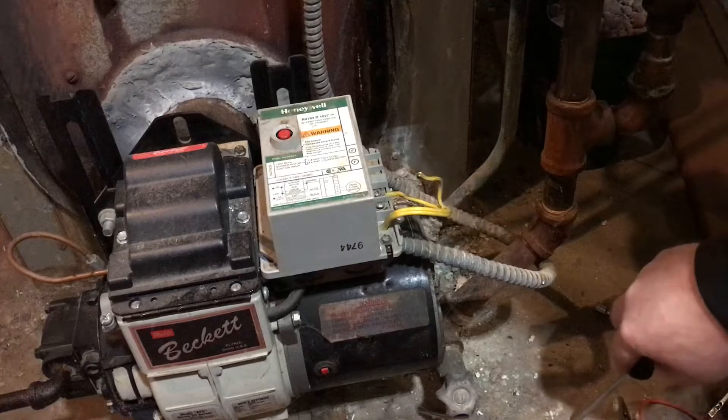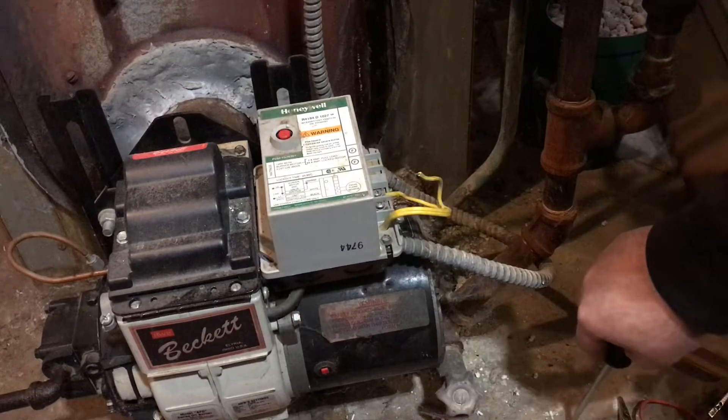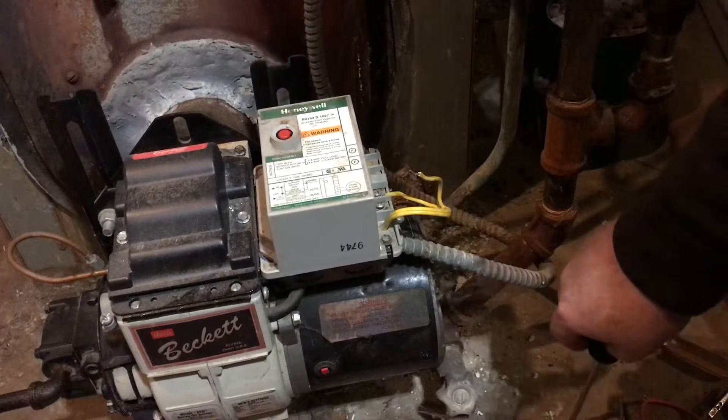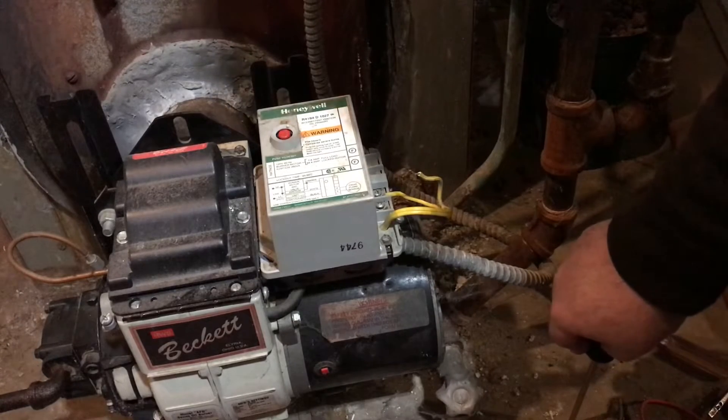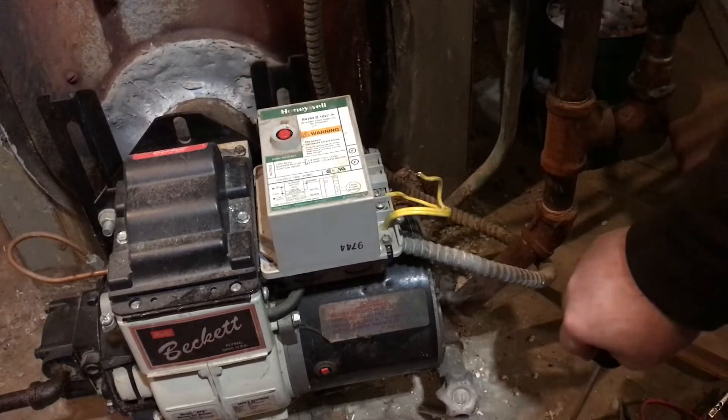What we've got here today is we're going to check this CAD cell relay, primary control, and make sure it's working properly. This is a Honeywell, an older one, an R4184D1027.